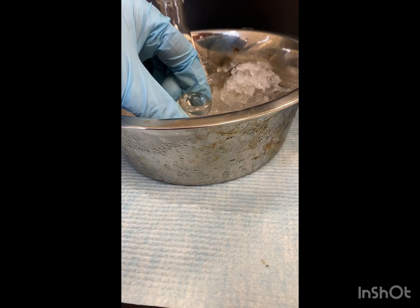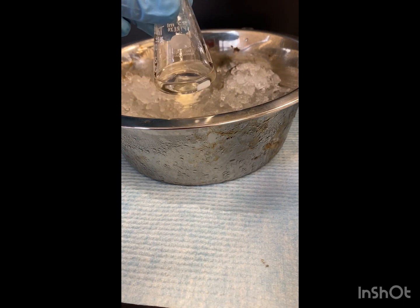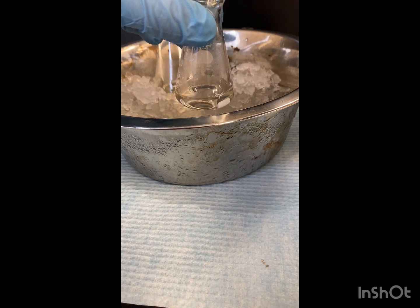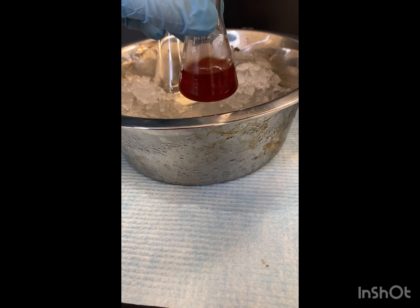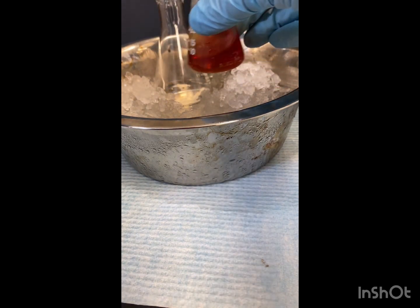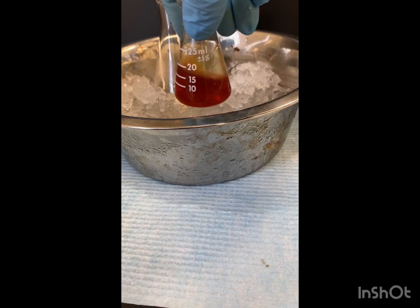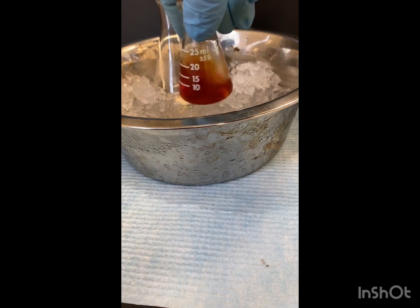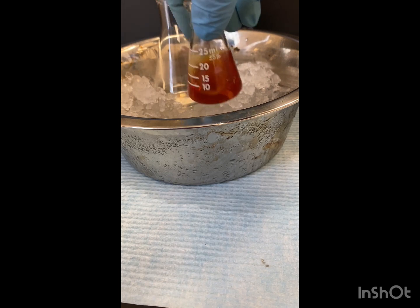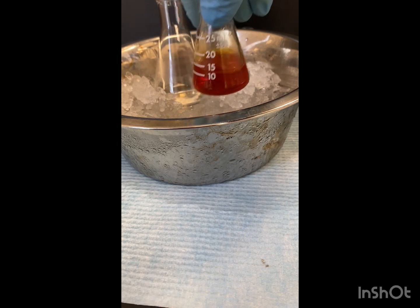Now that it's cold, we're going to add our bleach. We're going to stir it a little. Now we're going to let it sit for 10 minutes.